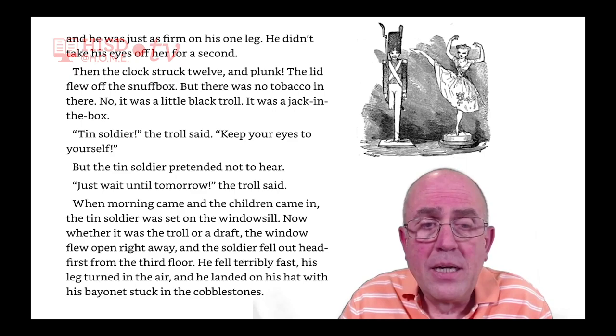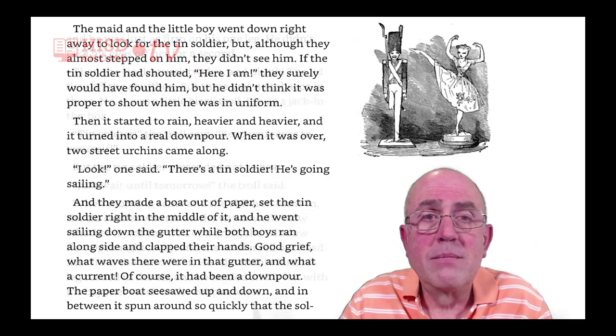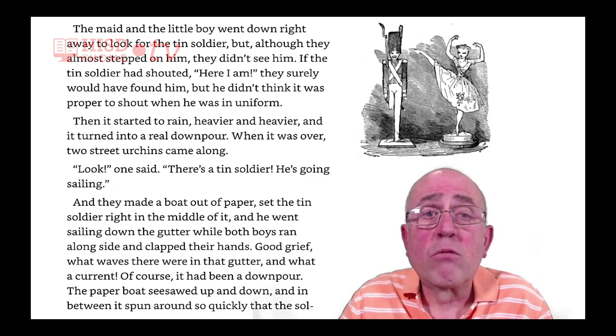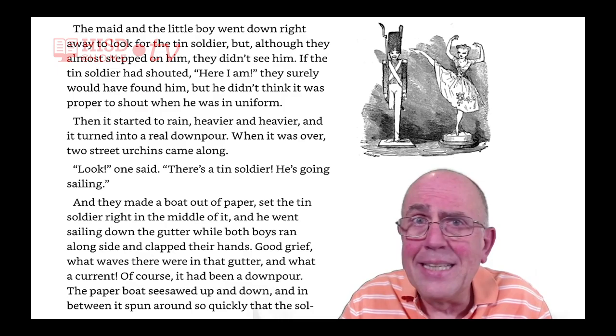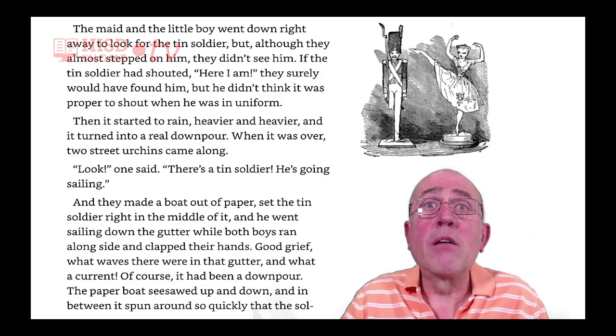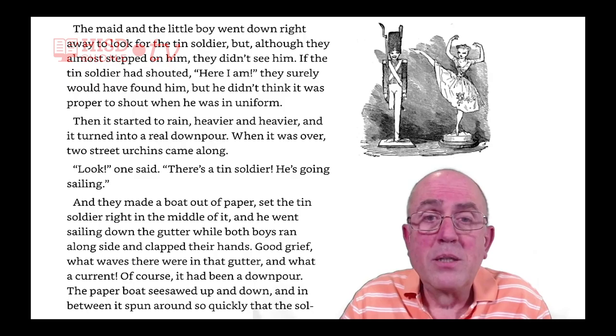His leg turned in the air, and he landed on his hat, with his bayonet stuck in the cobblestones. The maid and the little boy went down right away to look for the tin soldier. But although they almost stepped on him, they didn't see him. If the tin soldier had shouted 'Here I am!' they surely would have found him. But he didn't think it was proper to shout when he was in uniform.